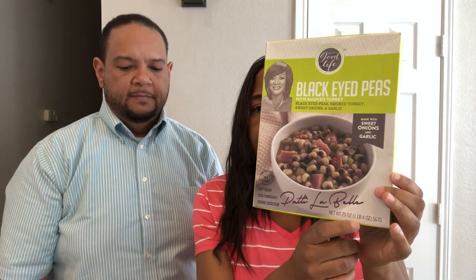This is what the black eyed peas look like. They come in trays that you can either microwave or bake in the oven. Everything I'm showing you today I baked in the oven. This is a 20-ounce package — a pound and four ounces — and it's black eyed peas with smoked turkey, sweet onions, and garlic. I didn't add any seasonings; we are tasting it as is. It really does smell good.